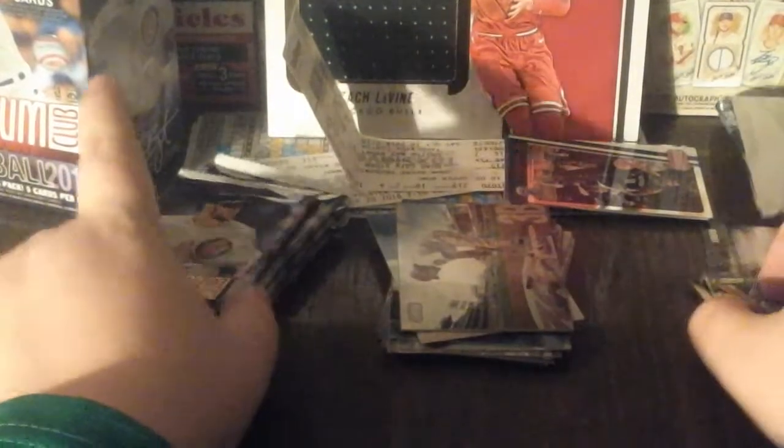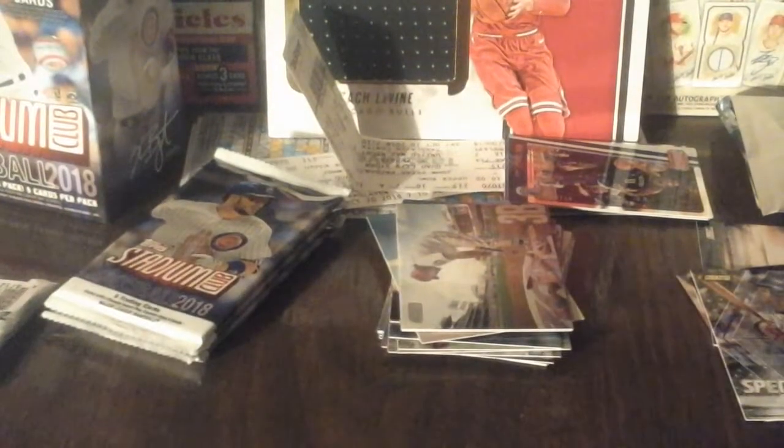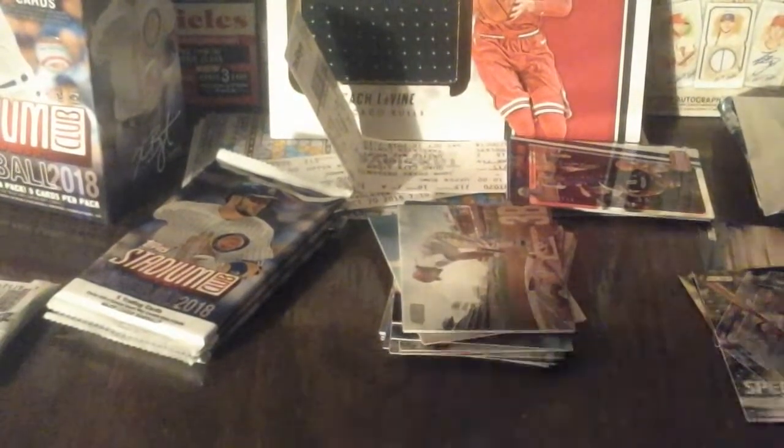Anthony Rendon - nice one right there. I like this design this year. What do you guys think of it? Let me know in the comments. I think it's pretty good but I don't think it's my favorite design of all time. I'm trying to build the '92 set right now - I got it all in a binder already.